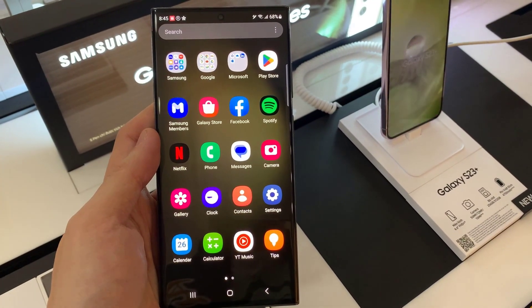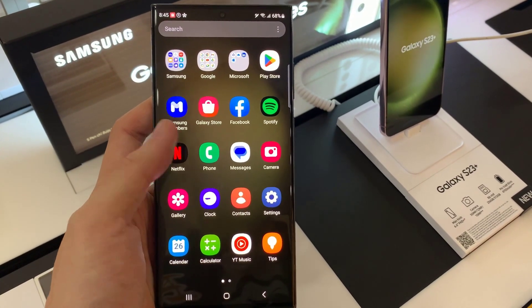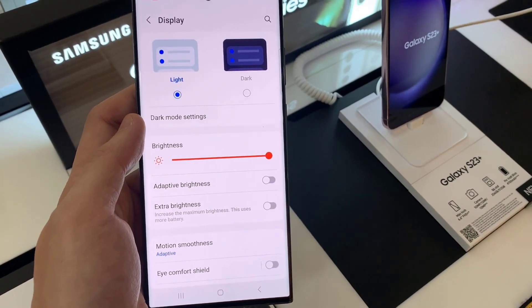The first thing you need to do is go to your Settings. Under Settings, scroll to Display and tap on it.